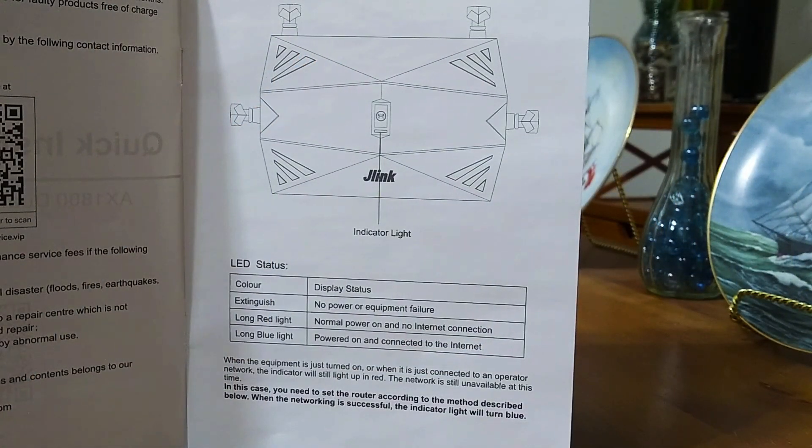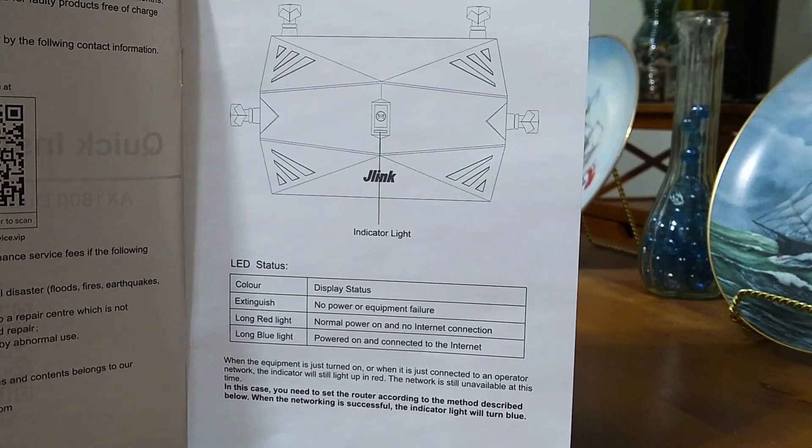The top of the router has an indicator light. No light means no power or an equipment failure. A long red light means normal power on but no internet connection. A long blue light means it's powered on and connected to the internet. When the equipment is first turned on or just connected to a network, the indicator will still light up red — the network is unavailable at that point and you need to configure the router. When networking is successful, the indicator turns blue, confirming the router is connected to the internet.